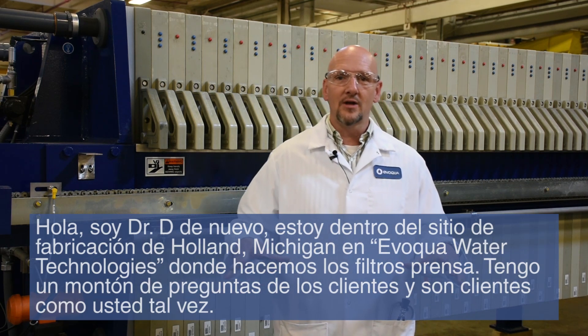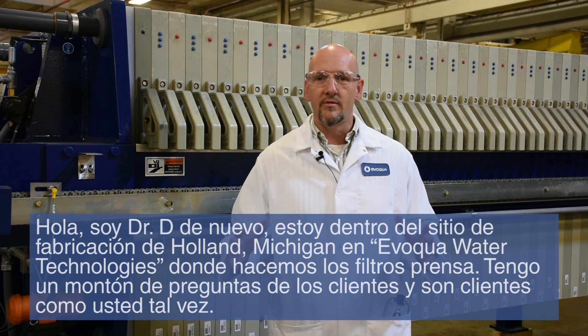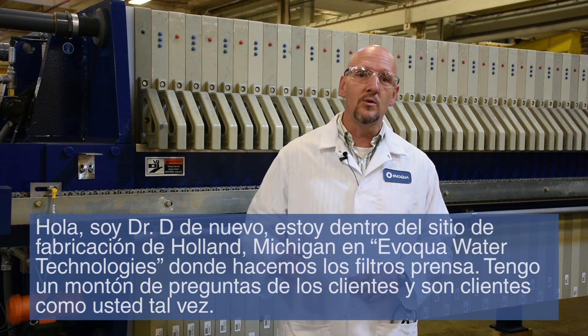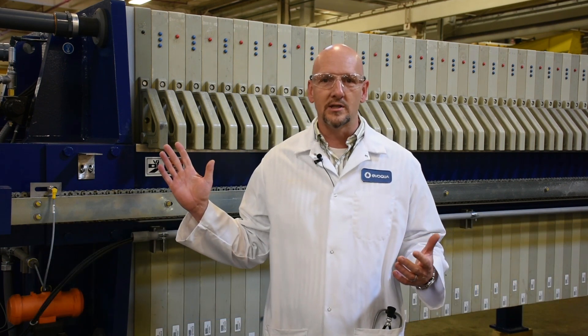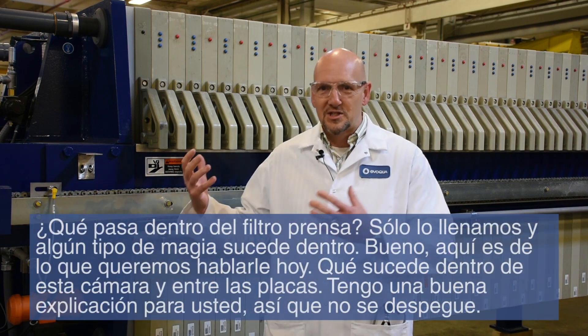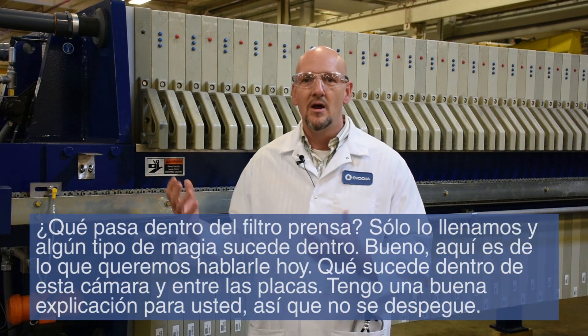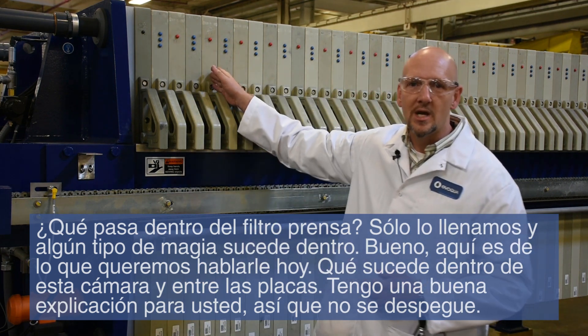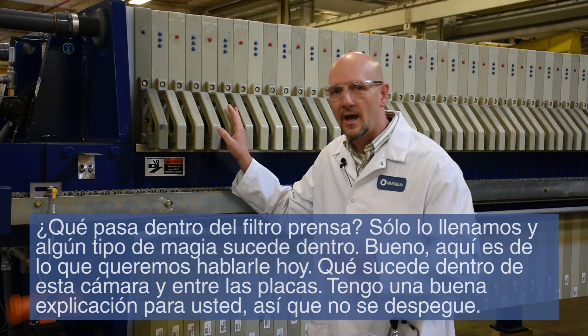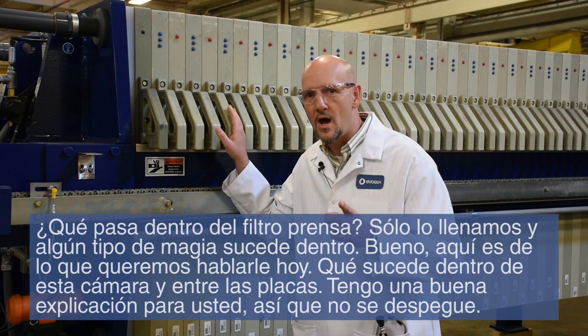Hi there, it's Dr. D again, and I'm standing inside the manufacturing site in Holland, Michigan of Evoqua Water Technologies, where we make your filter presses. I get a lot of questions from customers and would-be customers like yourself — what happens inside the press? We just fill it and some kind of magic happens inside there. Well, here's what I want to talk to you about today: what happens inside this chamber, in between these plates. I've got a good explanation for you, so stick around.